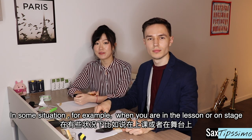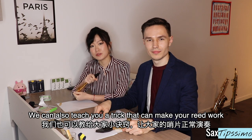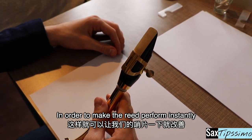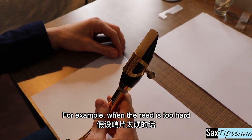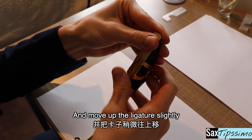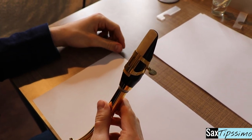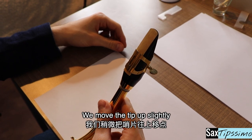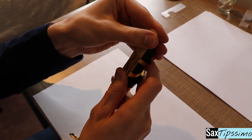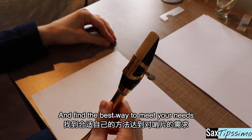In some situations, for example if you are in a lesson or on stage, you do not have the time to sit down and work on your reed. We can also teach you a trick that can make your reed work. We can simply adjust the reed and the ligature in order to make the reed perform instantly. For example, if the reed is too hard, we move the reed tip down slightly and move the ligature up slightly. If the reed is too soft, we move the tip up slightly and move the ligature down slightly. You can experiment with this method and find the best way to meet your needs.